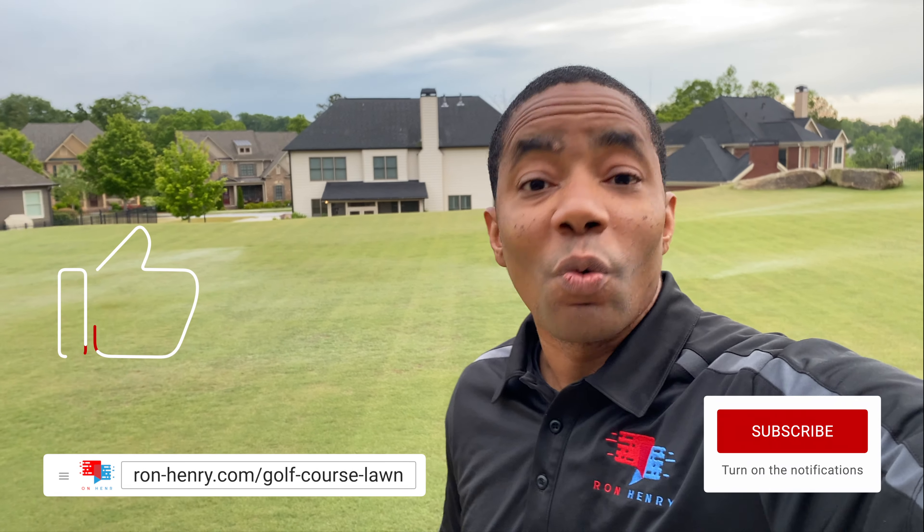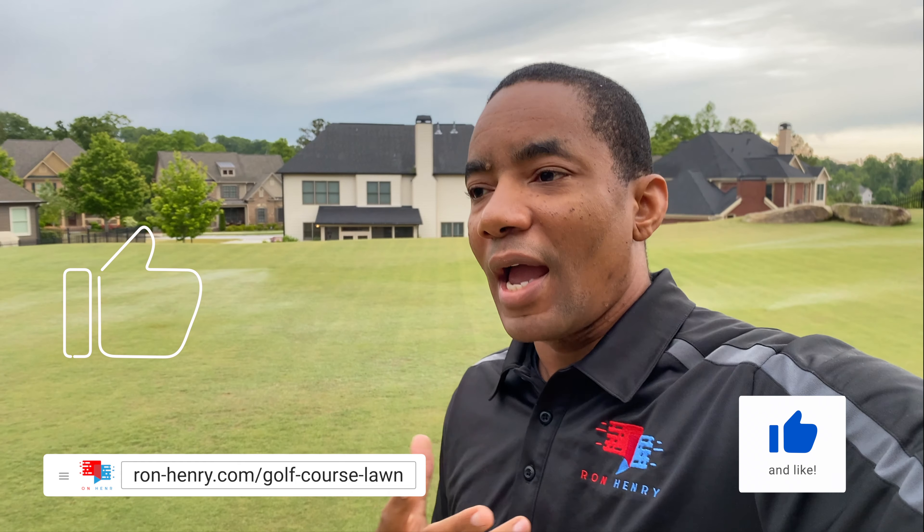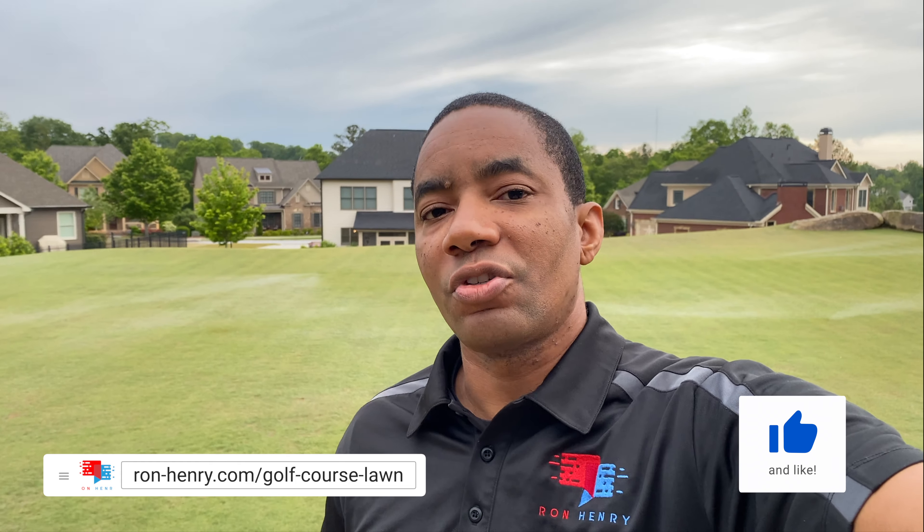Hey YouTube, Ron here with Project Golf Course Lawn Season 5. So soil temperatures — why should you care about them? There are two major reasons why, as a lawn care enthusiast, soil temperatures should matter to you.